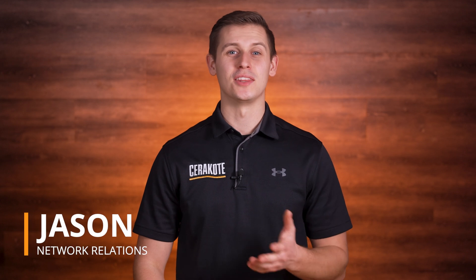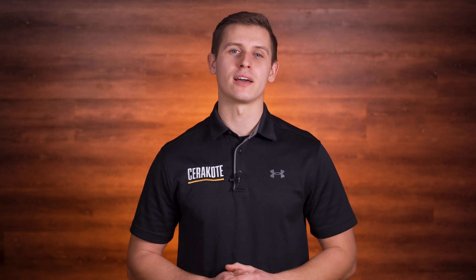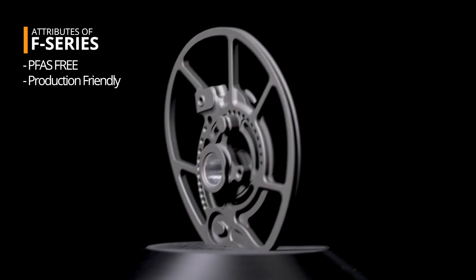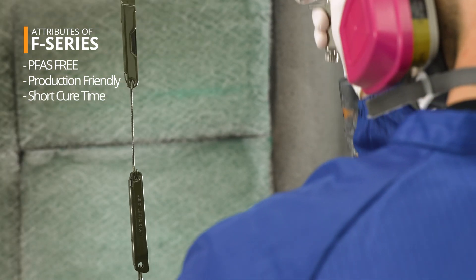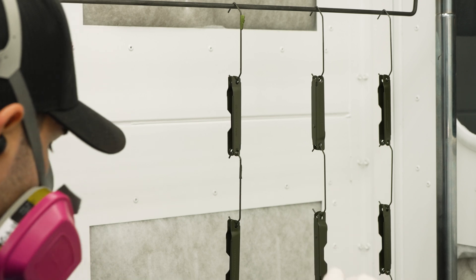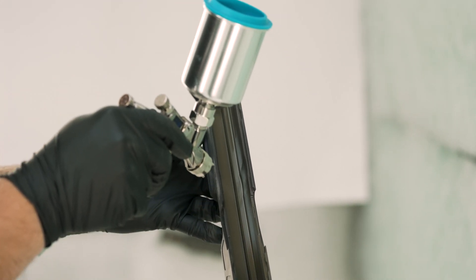Hello, I'm Jason with Cerakote. In this video, we are going to go over all the steps needed to successfully apply Cerakote F-Series coatings. This video is intended to accompany the F-Series training manual found on our website. Cerakote F-Series coatings are our line of PFAS-free coatings specifically formulated for high volume production, because they meet or exceed the performance of our H-Series coatings, but have a very short cure schedule. F-Series is a direct-to-substrate two-part oven cure coating and can be sprayed out of an HVLP spray gun or a pressurized system. For general application, we recommend the Iwata LP-H80 with a 0.8 millimeter needle and nozzle.